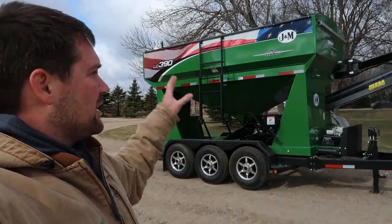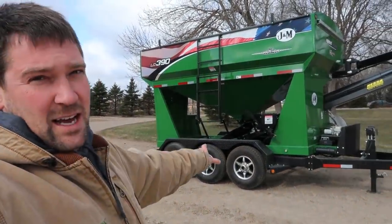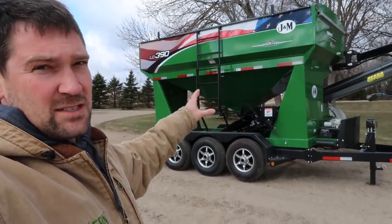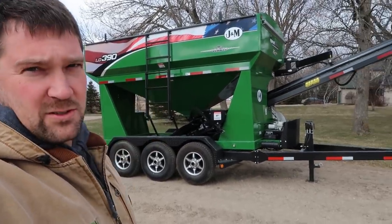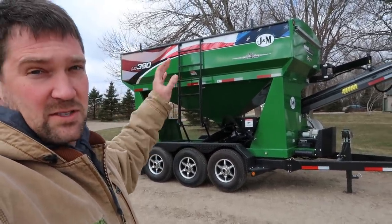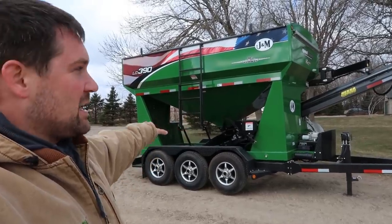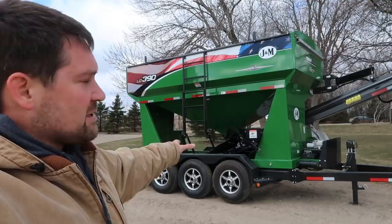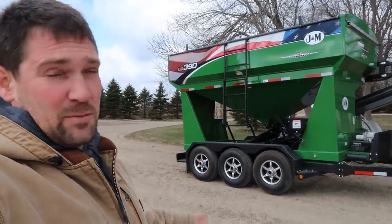It's got the automatic talc, it's got the scale on it — everything is automatic if that's the way I want to run it. 390 cubic feet, so technically it holds about 312 bushels. Our plan and hope would be to put six mini bulks, or six of those black boxes you see in our shed, in this at a time. We can drop it in the field and I can load the planter with nobody else around. That's a beautiful thing.